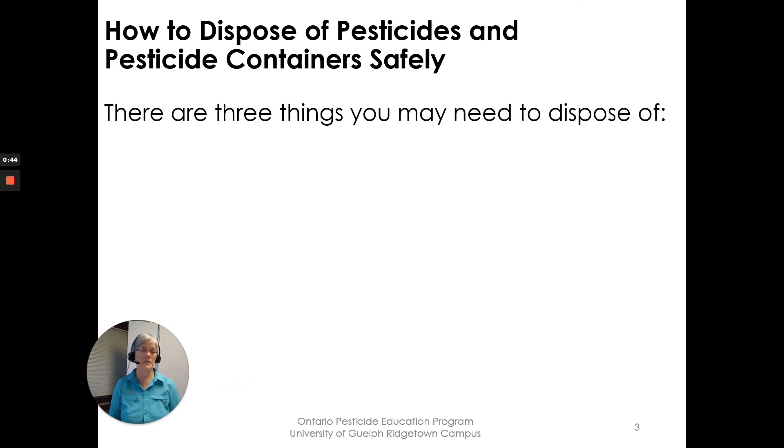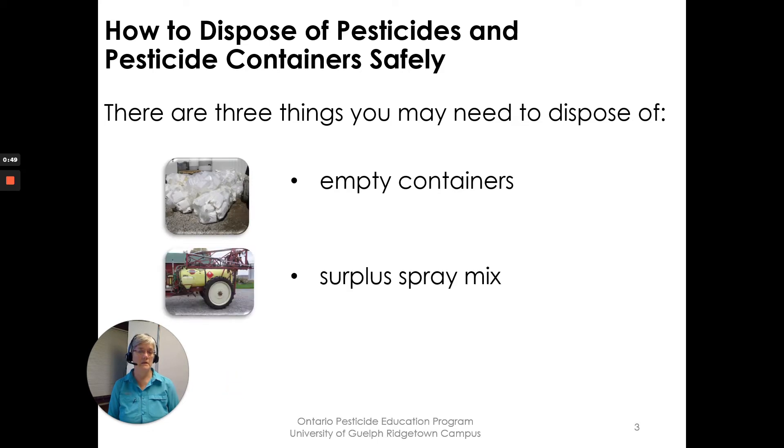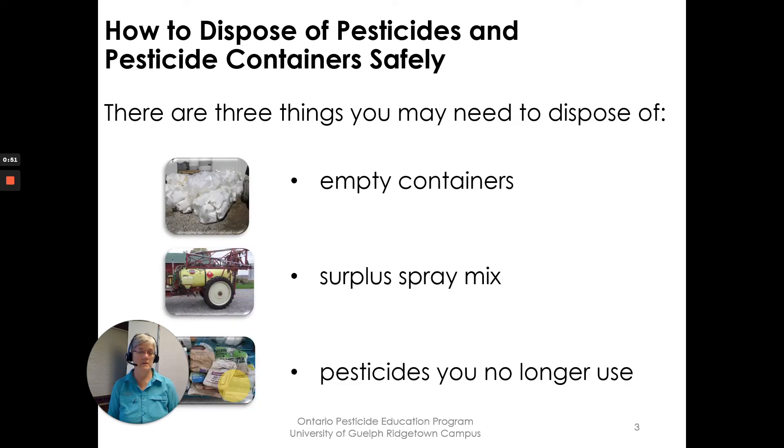There are three things you may need to dispose of: the empty containers, the surplus spray mix, and pesticides you no longer use.